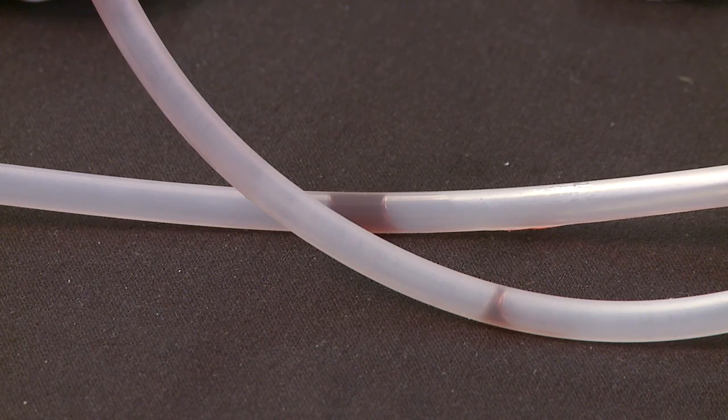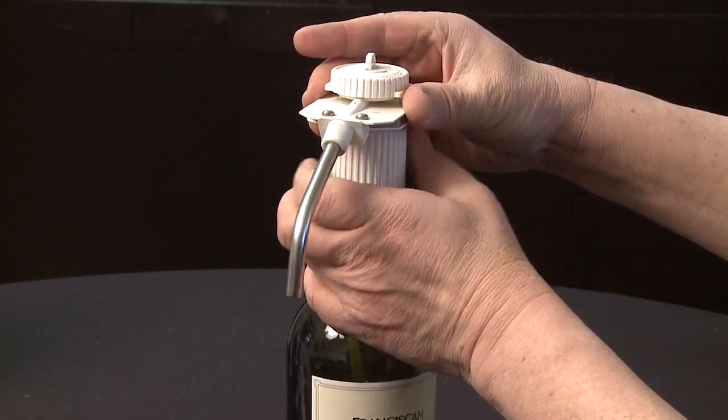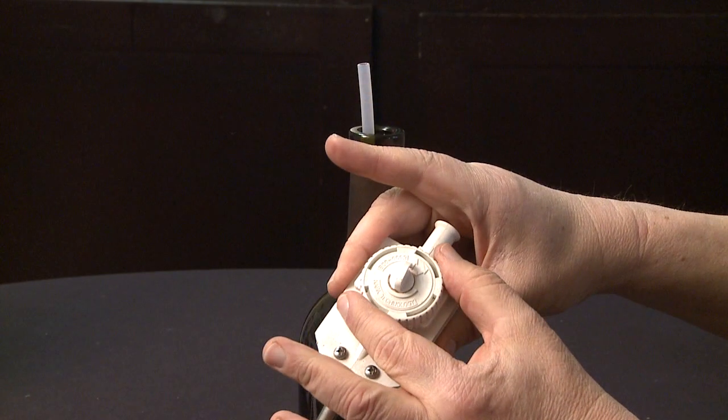To properly clean, first remove the clean pour head from the empty bottle. Of course, do not remove the clean pour head from a bottle currently being utilized, as you will interrupt the preservation process.